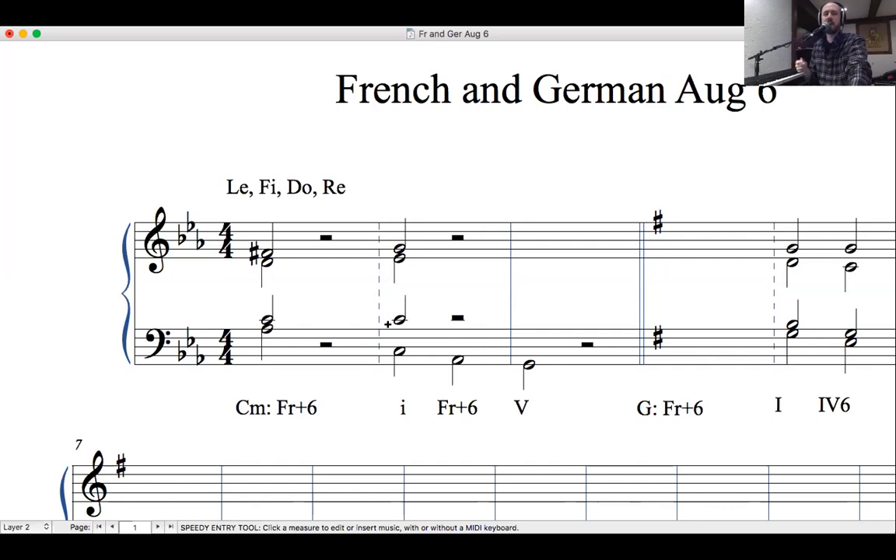We've got le in the bass — pretty easy. Which note works best going to fi? C to fi: fi in this key is F-sharp. E-flat to F-sharp is an augmented second — not good. So the sopranos have a really nice motion to F-sharp. Once we know which voice is going to do that, it's easy to do the next step: we know fi must resolve to sol, so soprano goes fi → sol while le goes downwards. That's our augmented 6th interval resolving.